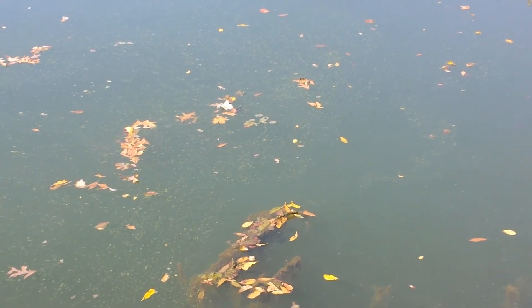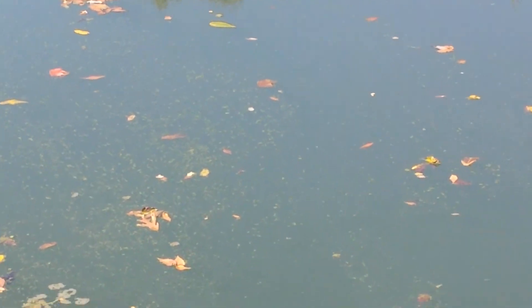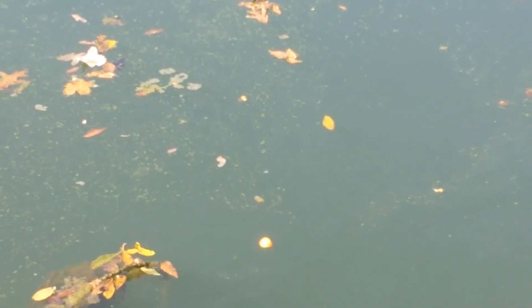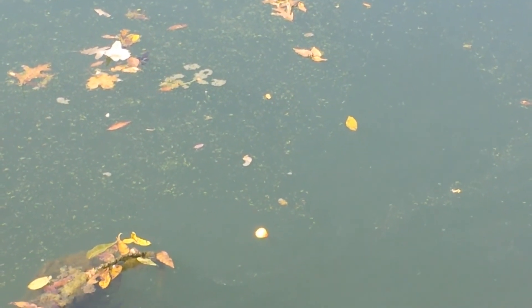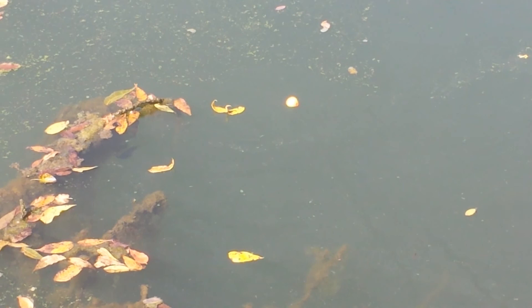You can see this — we do have action on the bobber buddy. Looks like some small ones possibly playing with it. We'll see what happens here in a couple minutes.